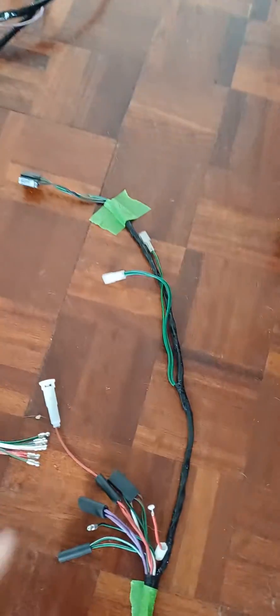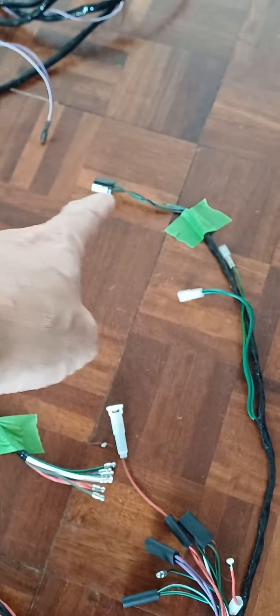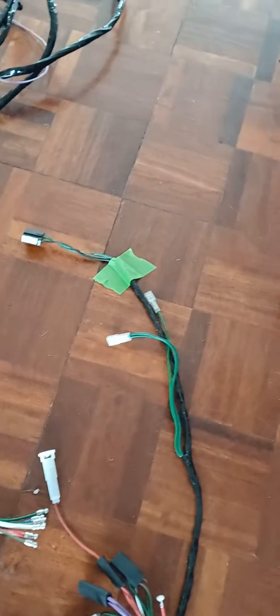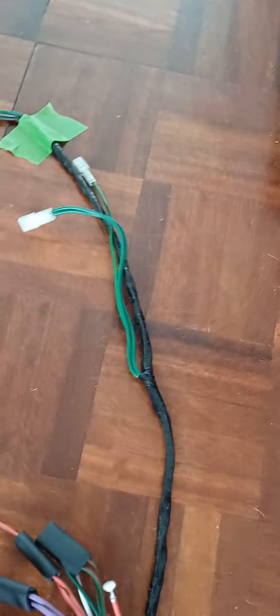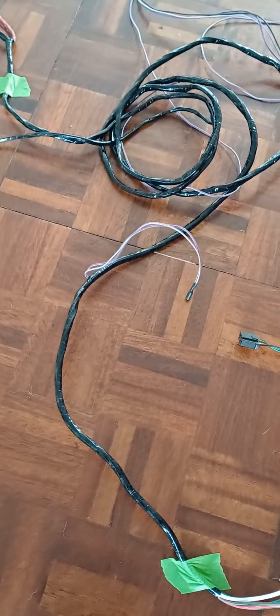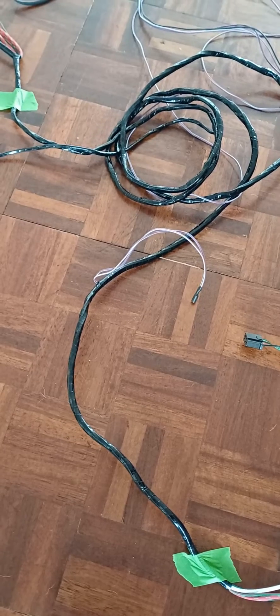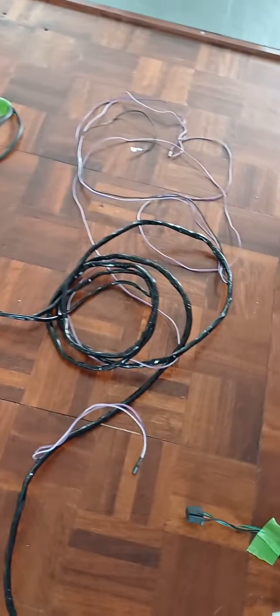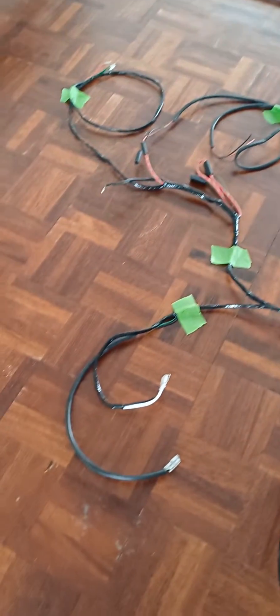Then going back onto the main loom, you then have your wiper motor switch. The back loom connects in here and goes up the A-post along the roof line, then it drops back down into the boot.